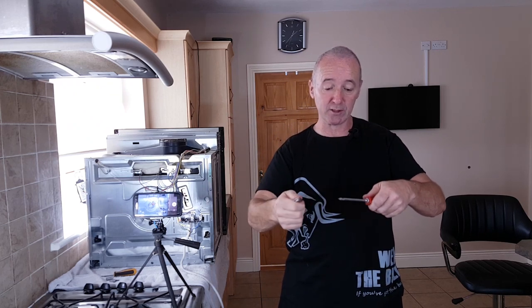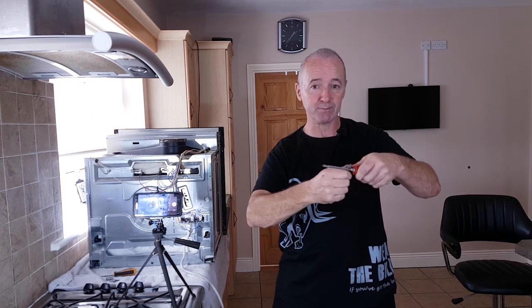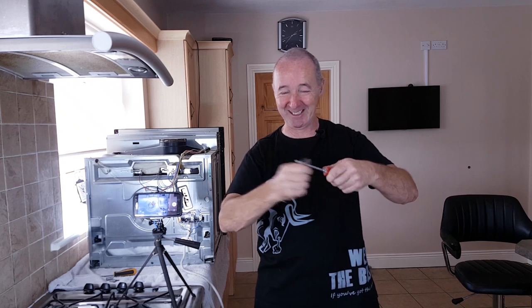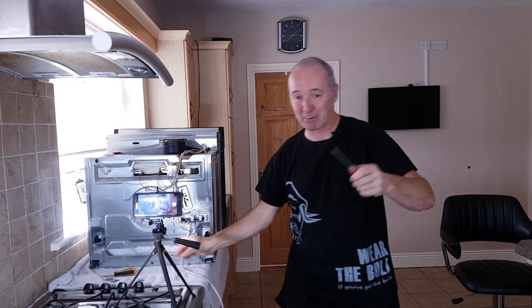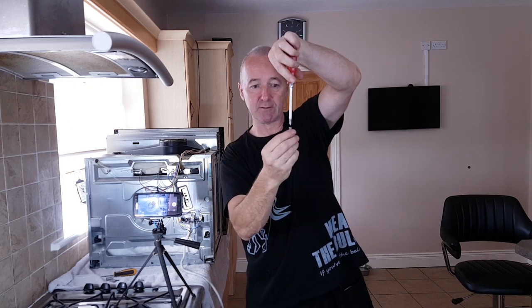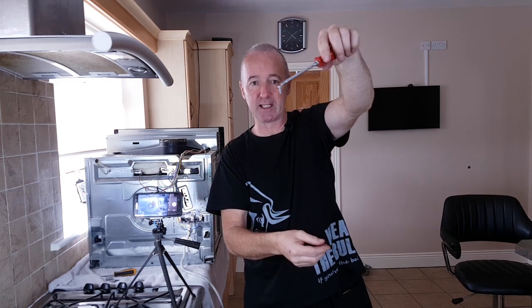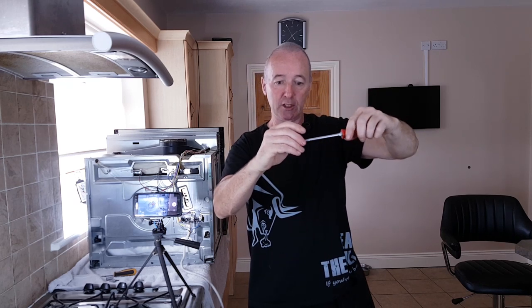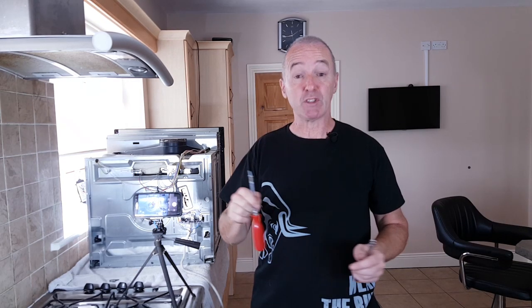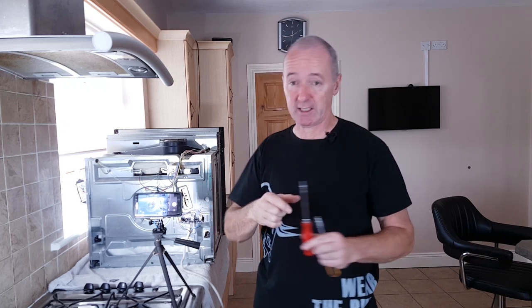To make the screwdriver magnetic, this is very easy — most people know this. This is a neodymium magnet out of a scrapped hard drive. I just pull the back end of the screwdriver along it about 20 times — even a few times makes a difference. Here's the screw on top now, turned upside down, and it doesn't fall out — it actually stays there. One magnetic screwdriver at no expense.